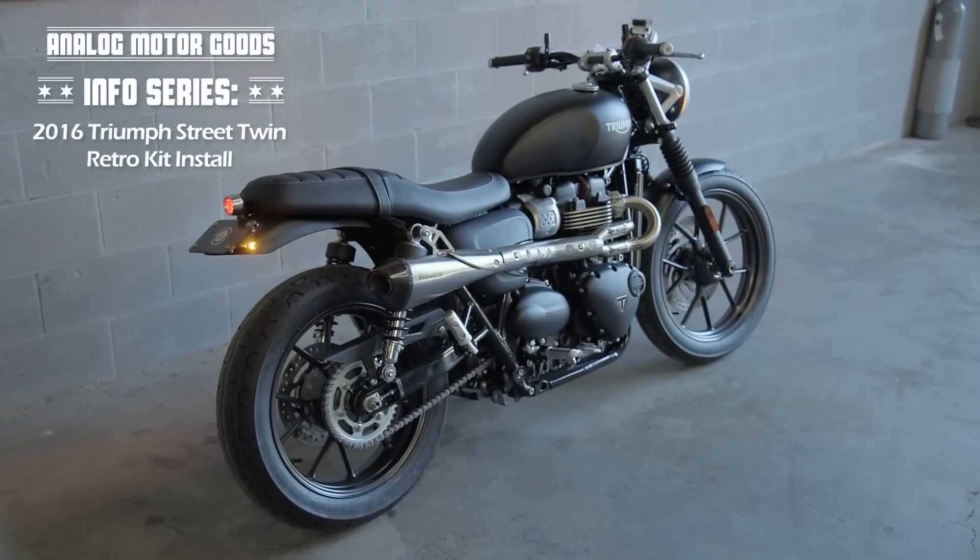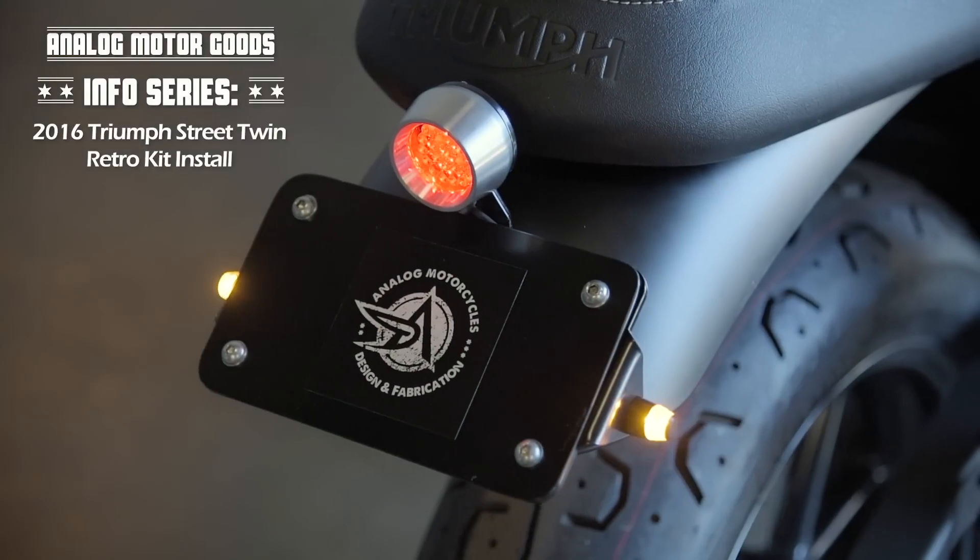Welcome to the installation video for the Analog Motor Goods Triumph Street Twin Retro Kit.